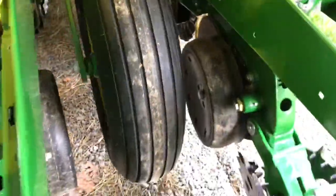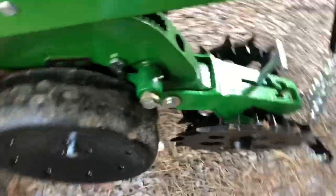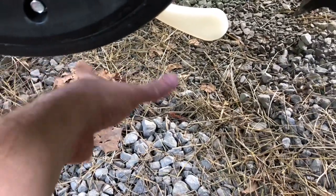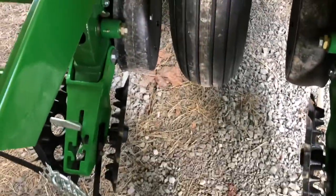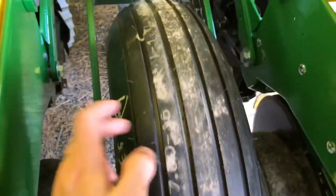To calibrate, you get this thing off the ground a little bit — the height depends on how big a pan or bucket you put under your opener to catch the seed. You have to prime it first. Put some seed in there, put a pan under each opener to catch them, rotate the wheel several times to make sure you have a steady seed count — that gives the fingers time to pick up seed. Then you mark a point on your tire and turn it two full revolutions.